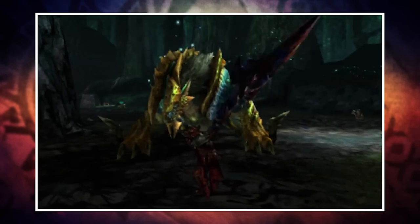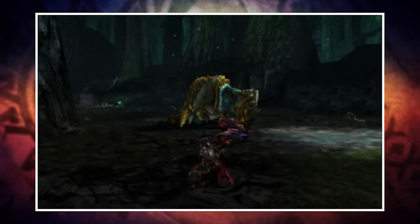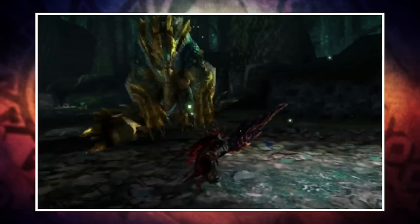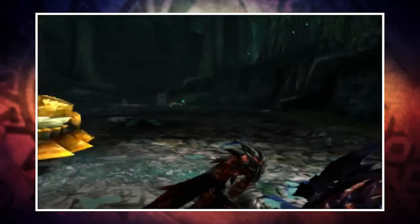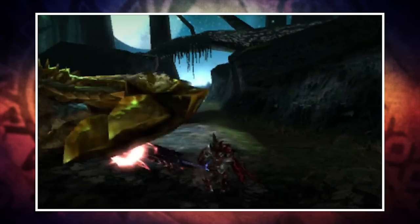As a final note before checking out the other styles: Switch Axes come in different forms called phials, and these affect your Sword Mode attacks. You have power, element, dragon, poison, paralysis, and exhaust phials. Power seems to be the most popular given that you get an attack increase on all your sword attacks, so for more damage it's a pretty safe choice — though that's something that could be covered in more detail in a future video.